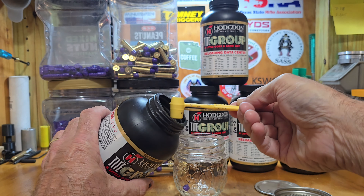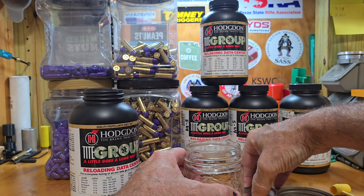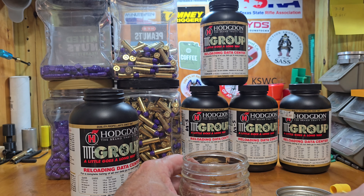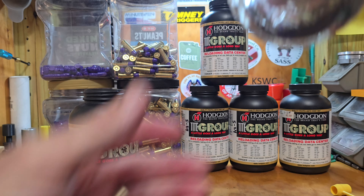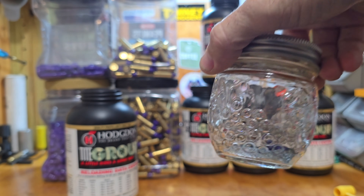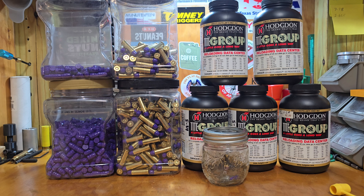I'm assuming that's going to be enough right there. It sticks to it — you know, it falls right back off. I think that's going to be enough. We can put that on there, seal it up, and look through the bottom of the jar at it. We'll keep an eye on it for a couple of weeks and see what goes on. I think it's going to be fine myself.